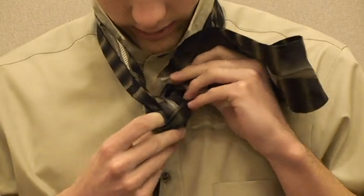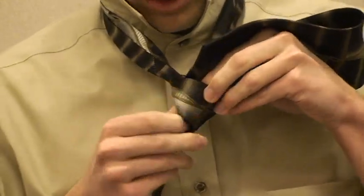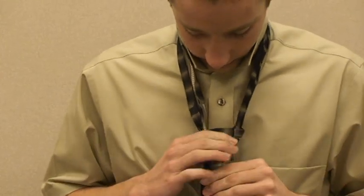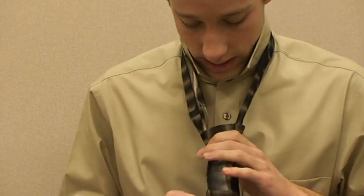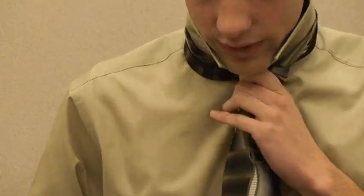Once you've done that, take it and put it through the first layer of the knot. Tug it gently so it looks nice. Then you take the short end and hold the knot and pull the knot up.